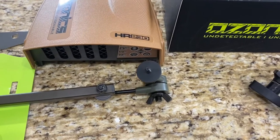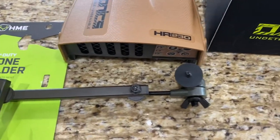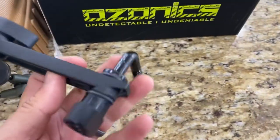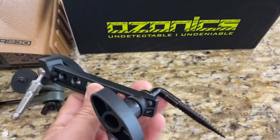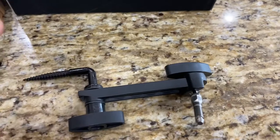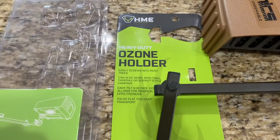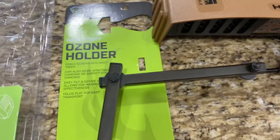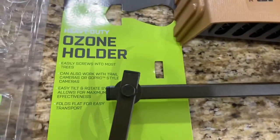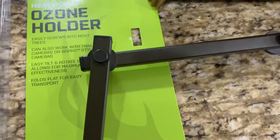I bought the Ozonix 230 and immediately read the reviews regarding the manufactured tree stand holder that comes with it — it got really bad reviews. So I went online and bought this much higher quality ozone holder from a brand called 'Hunting Made Easy' — love the name. I'll put a link to Amazon in the description below.